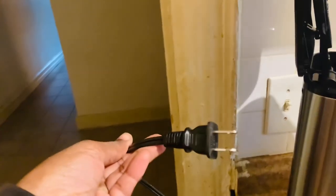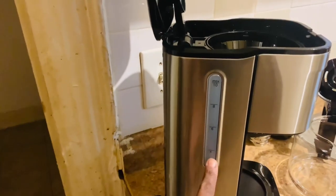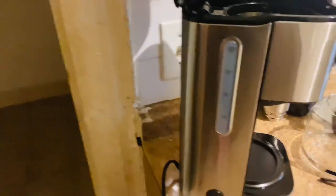This comes with a six-foot cord with a grounded plug. On the side there's a water level indicator showing four, six, eight, and ten cups, along with a power button.